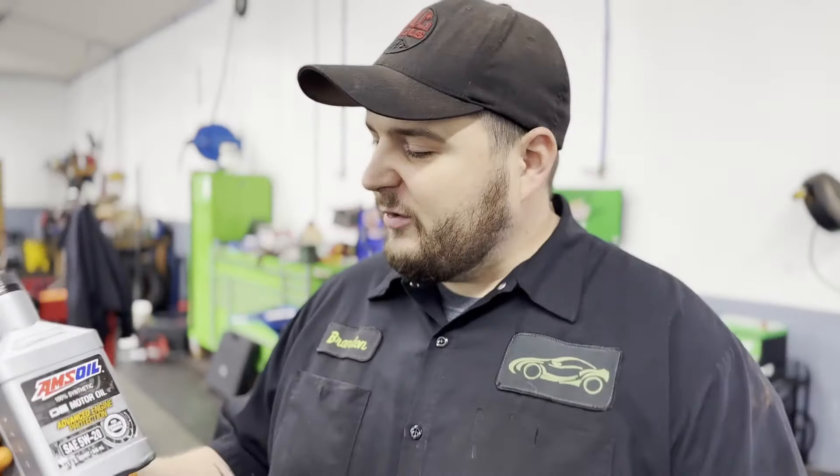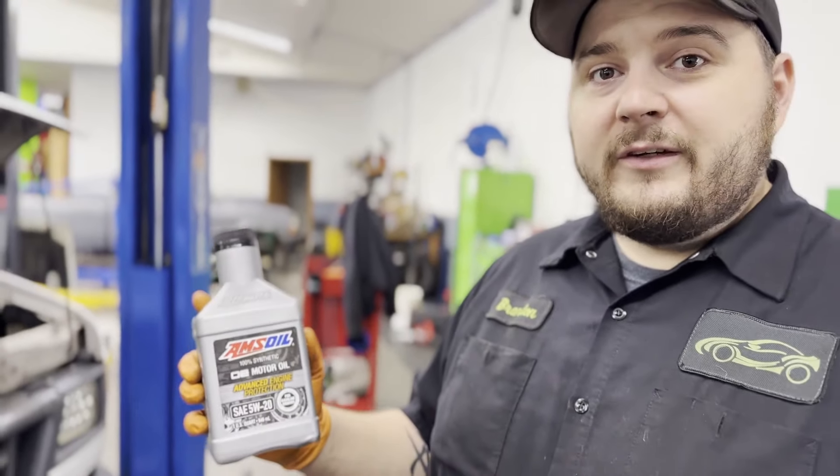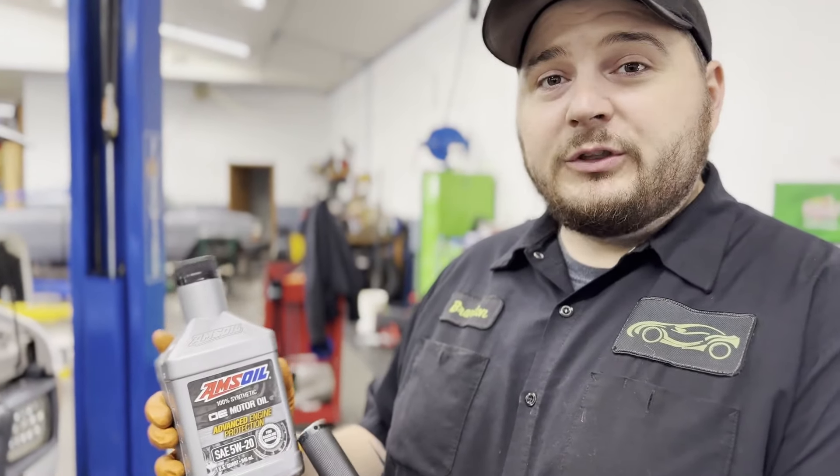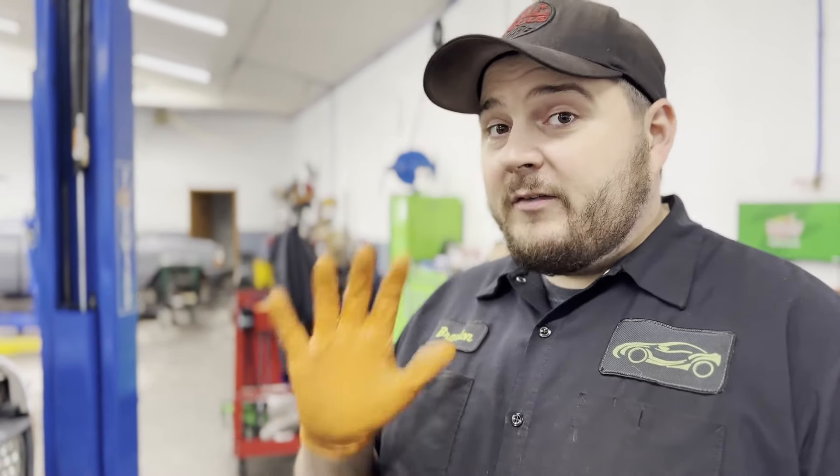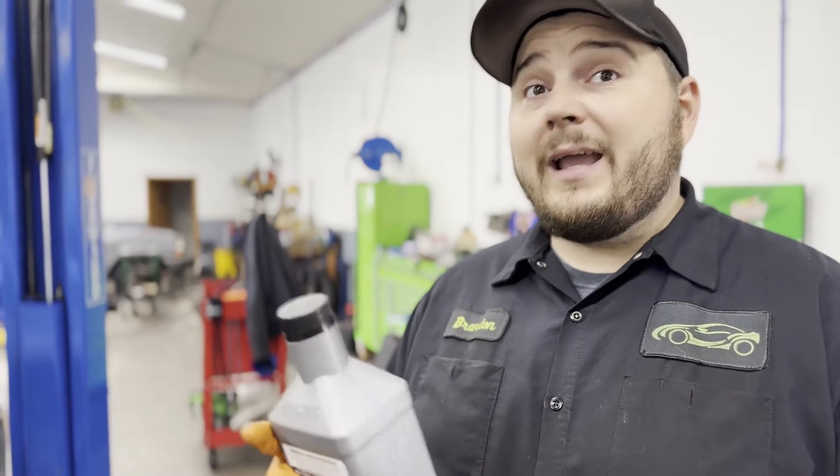I wanted to ask a quick question about AMSOIL. With AMSOIL, they advertise that it's good for a 10,000 mile oil change — 100% that is accurate. The one thing we like to harp on though: you still need to change your oil filter at 5,000 miles. Your oil filter collects all that trash inside your oil, and if you don't change it out you've got great oil running through trash. So every 5,000 miles change out the filter; every 10,000 miles change out the oil and filter. You heard it here.